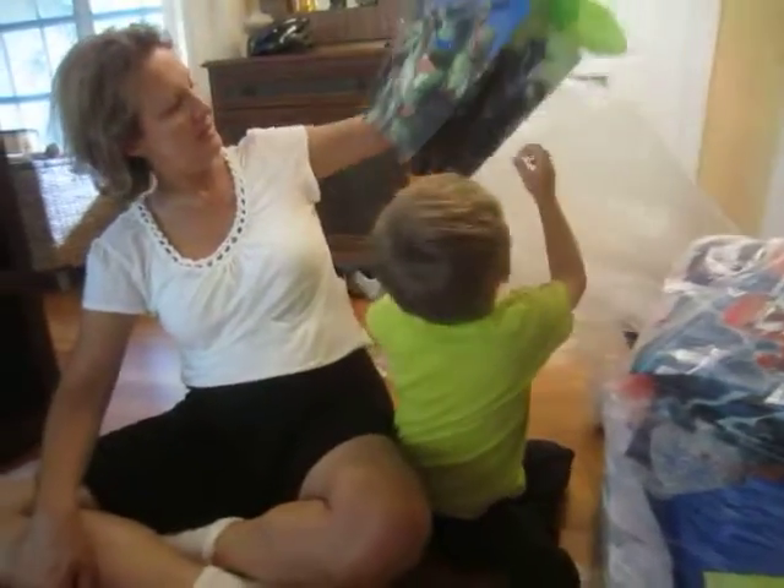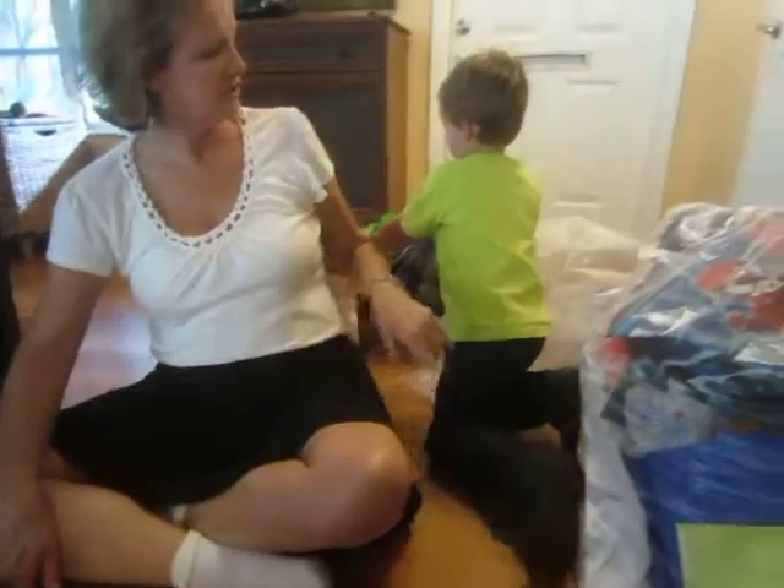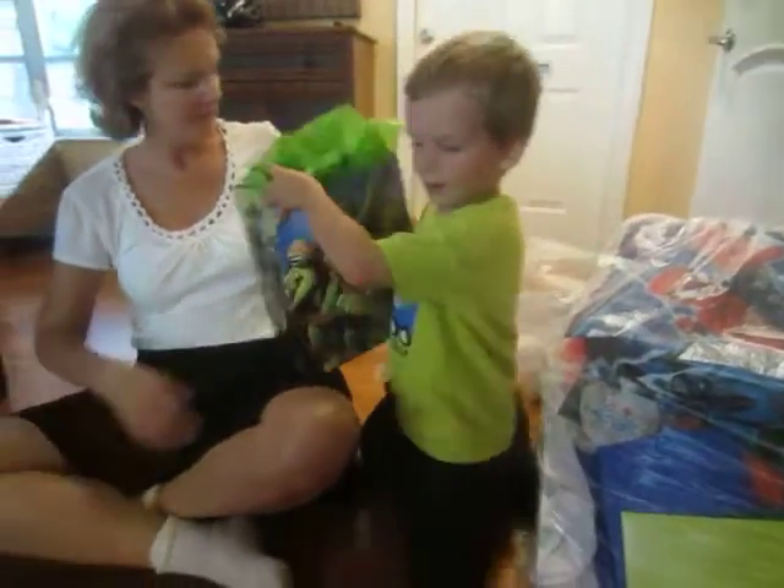Alright, here's the Ninja Turtle one. Ninja Turtle! Here, turn around. Put it right here where you were. There you go.